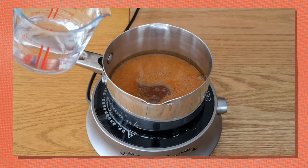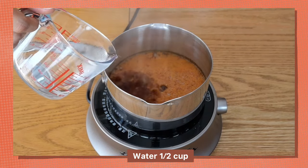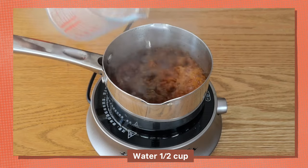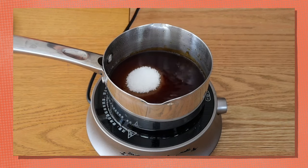I'm adding my water now — be very careful here, it's going to sizzle. Add all your water, and then I'm going to add the rest of the sugar.